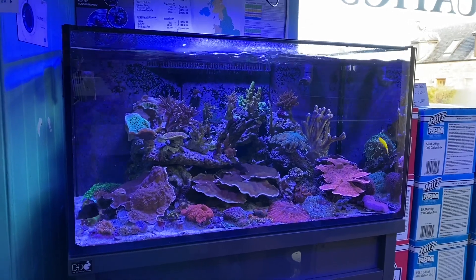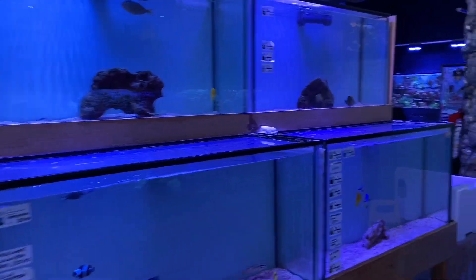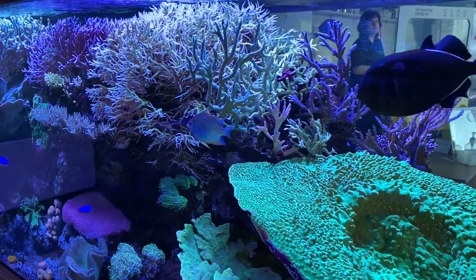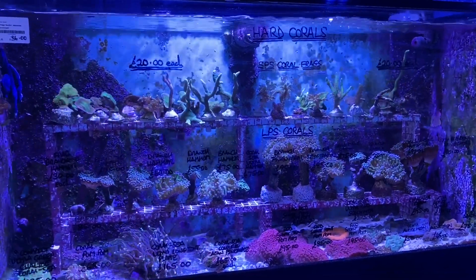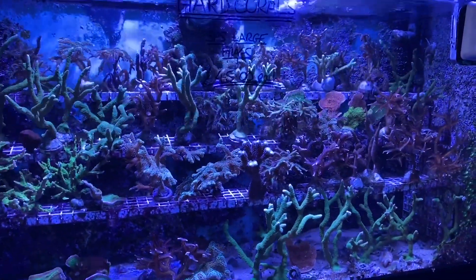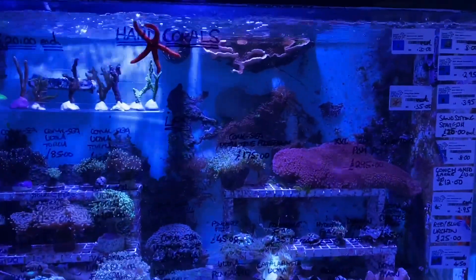For salinity we keep it at 1.025–1.026; again if it goes up or down just make small changes, nothing drastic. Moving on to calcium, we try to keep that around 450 ppm — anywhere between 400 and 500 is fine. Magnesium doesn't drop an awful lot in aquariums; we try to keep those levels around 1350, though up to 1500 is fine — just slowly letting it rise and fall to keep those levels constant.